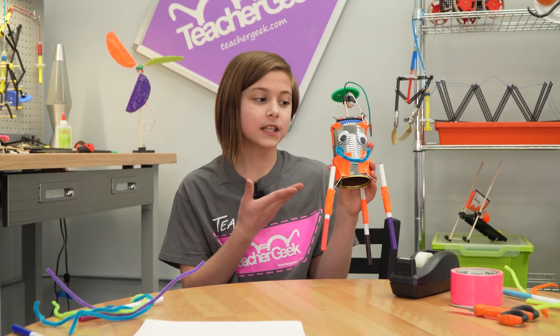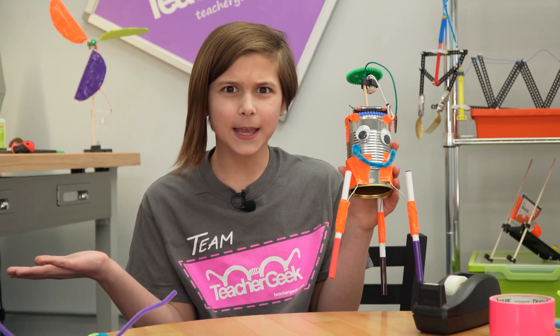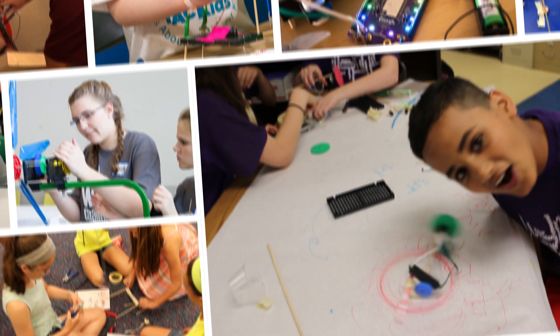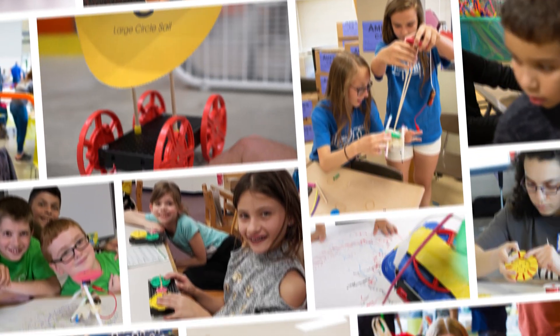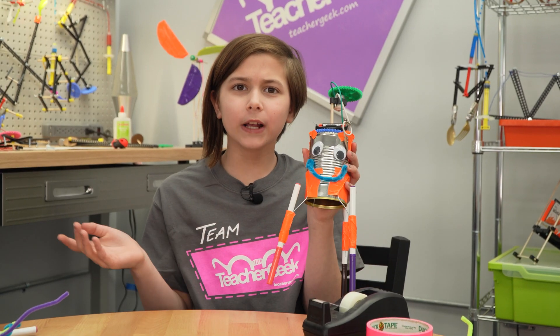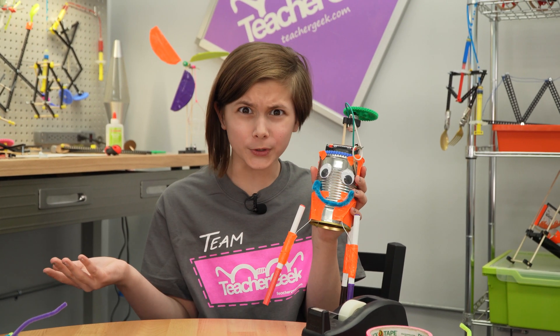Hey, I'm Chloe and this is my WiggleBot. Its name is Scribbles. What is a WiggleBot? It's a robot that wiggles around and does really cool stuff.